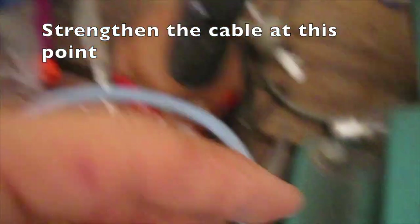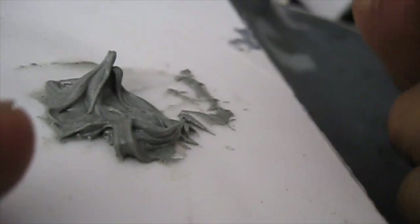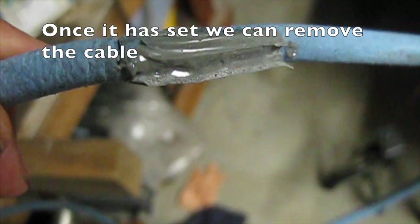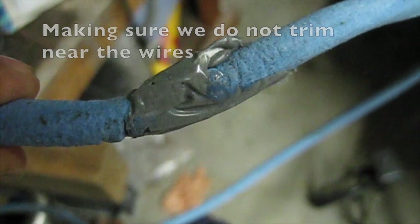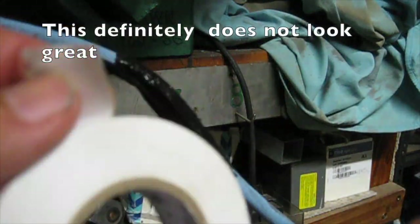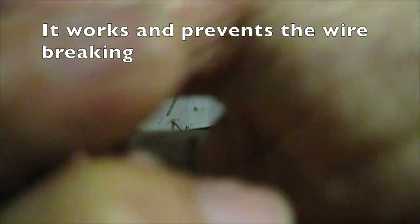Always avoid cutting the cable if that section is to be submerged — strengthen the cable at this point. I use some epoxy resin. We try and straighten the wire. Once it has set, we can remove the cable. I carefully grind this down, making sure we do not trim near the wires. A thin layer of silicone sealant will make the area rubbery again. This definitely does not look great, but it works and prevents the wire breaking.